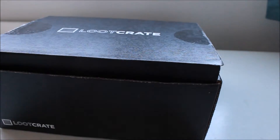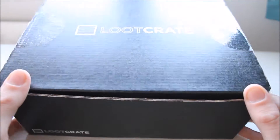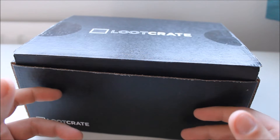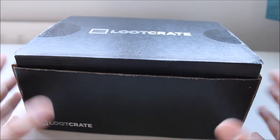Hello, Jack here, and I've got sent some stuff in the post. And you'll never guess what it is — it's a loot crate. I jumped on the bandwagon and thought I'll get a loot crate, they looked cool. They're about £20 a month, I think they're worth the money, because you normally get about £30, maybe even £40 worth of stuff in there, as you may even see in this box.